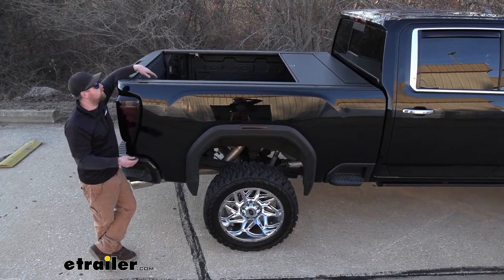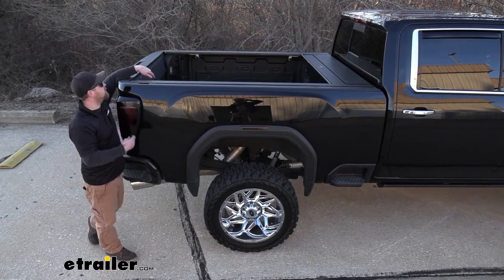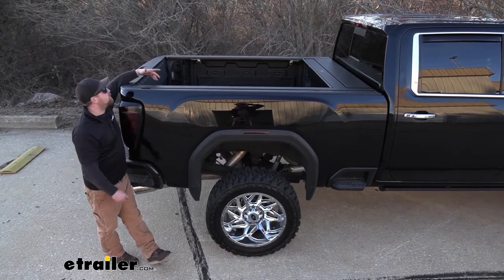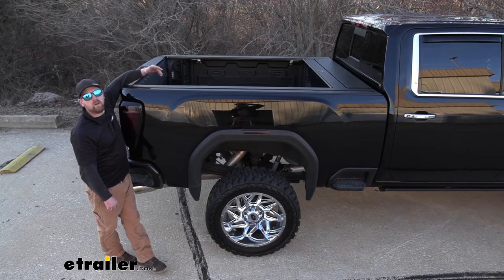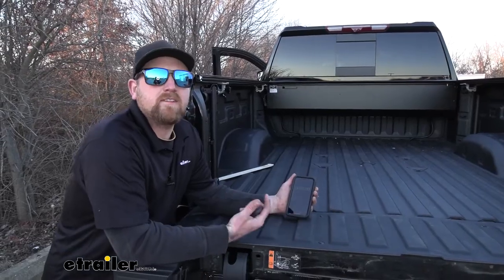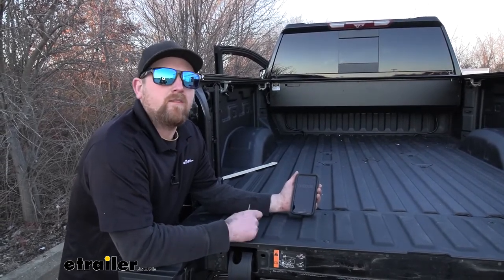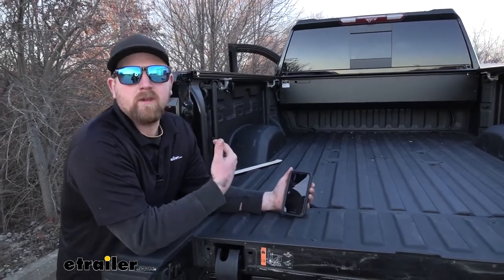It'll stop on its own whenever you're opening it and closing it. And as you can see, even with it fully open, we pretty much have complete bed access. We're going to lose a little bit of space up front there, but in my opinion the tradeoff is well worth it. Something I was kind of curious about myself, and I'm sure some of you are as well, is how fast the tonic cover is going to open and close.